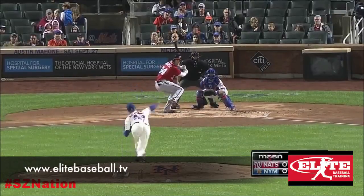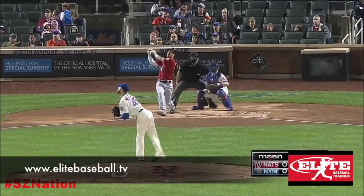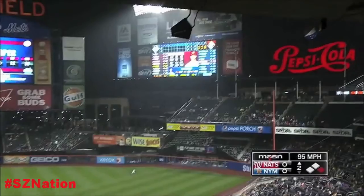Now we're going to see a clip from Harper last season. One of the things you're going to notice here as he's gotten into his big league career is he's cut down.